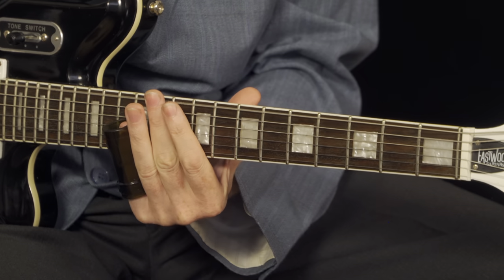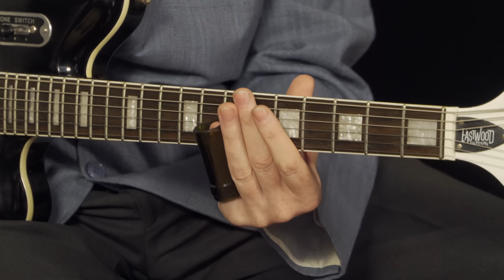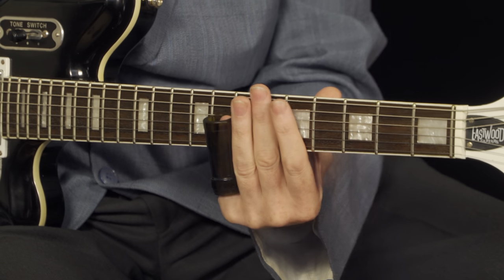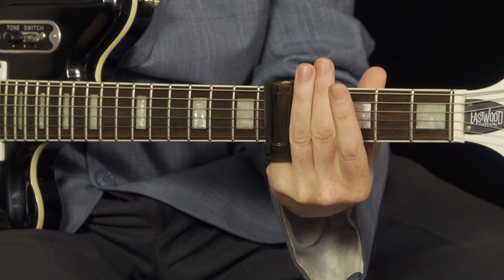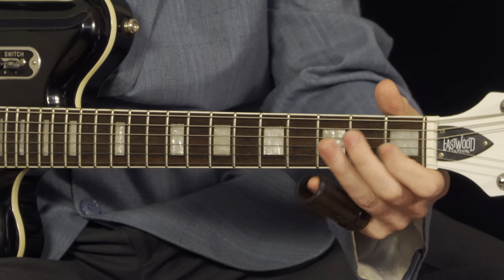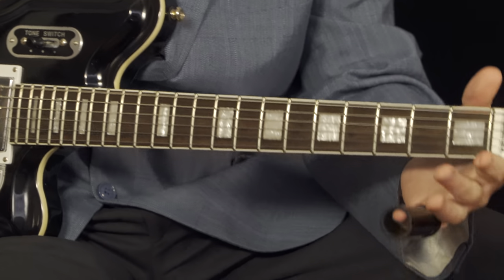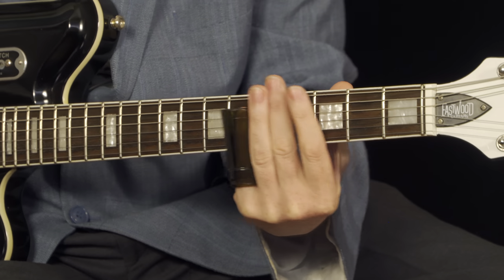And that's the whole shoot and match. I'll just go over that last part again. And that's the whole shoot.